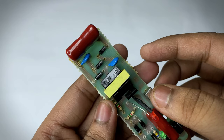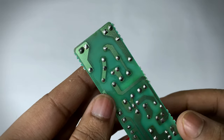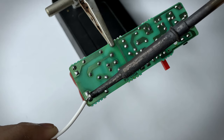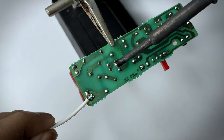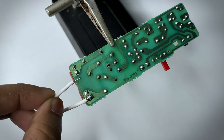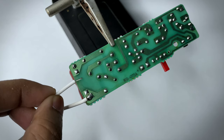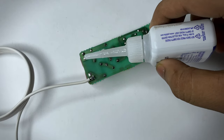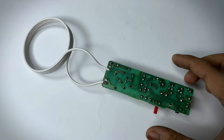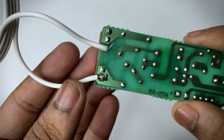We have to connect the coil to the output. These two points are the output points. One point we need to solder, but we do not solder the second point because we have to keep a gap for generation of the EMP pulse. If we solder both output points, no EMP pulse will generate, so a small gap is necessary. As you can see, I keep a gap on one side.